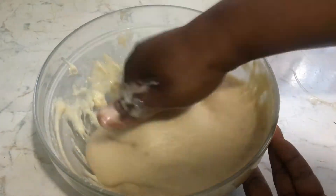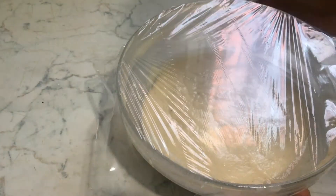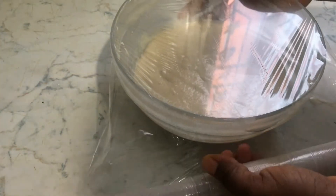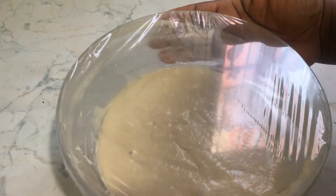So we are going to cover it for it to rise.